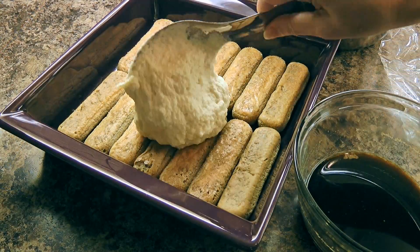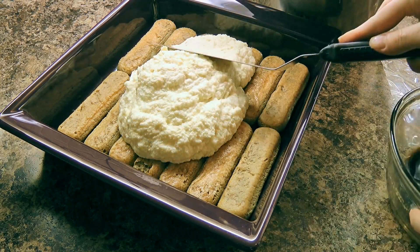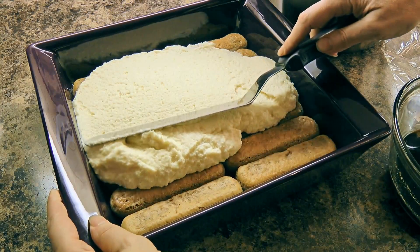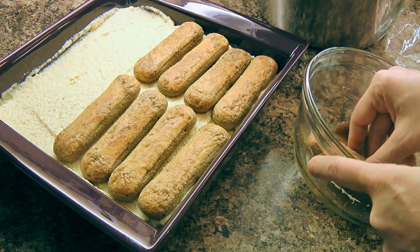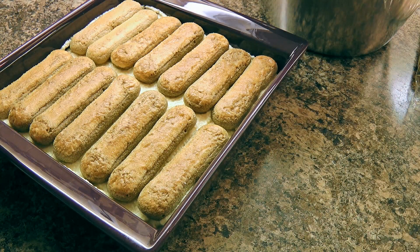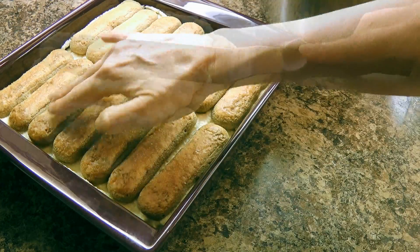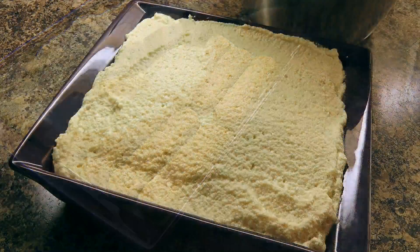Next, we'll scoop half of the mascarpone mixture over the lady fingers and smooth it out. I'm using an angled spatula, which is one of my favorite kitchen tools, but if you don't have one, just use a regular spatula. Now we'll repeat the step, adding another layer of lady fingers followed by the remaining mascarpone mixture. Just before spooning on the cheese mixture, we might want to gently press down on the lady fingers so they all sit evenly. We'll spread it out to get a nice even layer.